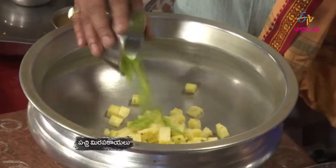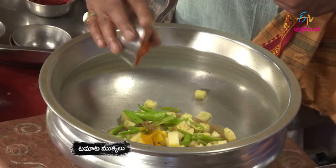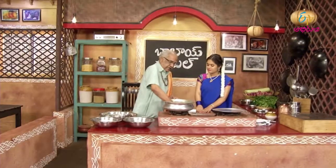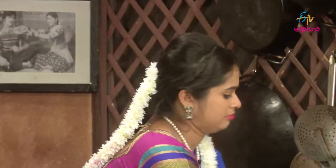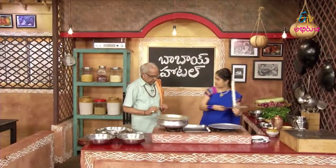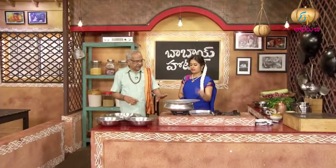Pachmaru. Chintapandu. Kastanthapasupu. Tomata. Let's mix it all in. You can mix it in.